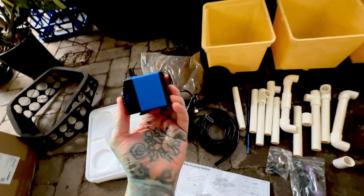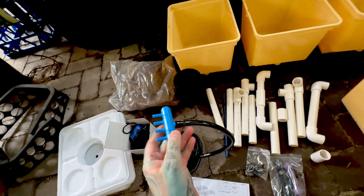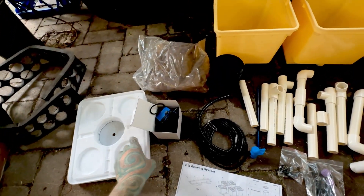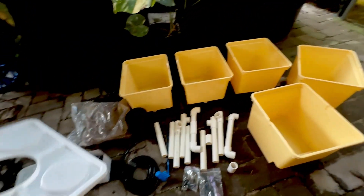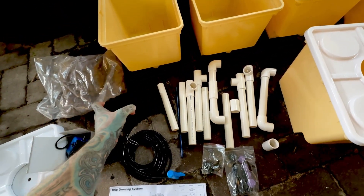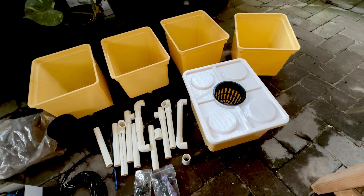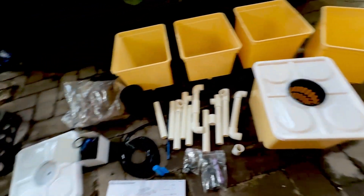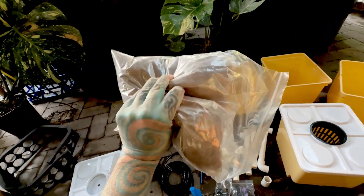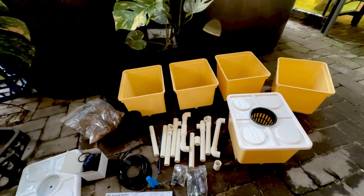Simple pump — looks like maybe a 500 litre an hour pump, something like that. Decent amount of tubing. You have your little bits and fittings. What we haven't had before in any of these systems is tops for those pots. Decent sized pots which will sit like that. And you actually get media — I'm pretty sure those are the little fired clay ball things. What are they called? Starts with L — something like that. Looks like enough for those pots.